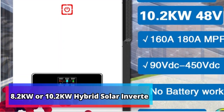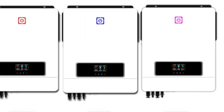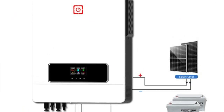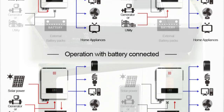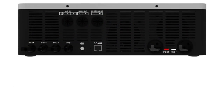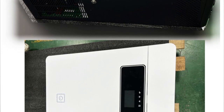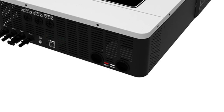Product number 5: 8.2KW or 10.2KW Hybrid Solar Inverter. This is a unique and technologically advanced device with a built-in MPPT 160A controller and 500V DC PV input capability for maximum efficiency. It produces 230V AC 48V Pure Sine Wave output, making it ideal for a variety of applications. The inverter also has an IP65 enclosure rating, meaning it is designed to withstand harsh environmental conditions and is suitable for indoor or outdoor use.